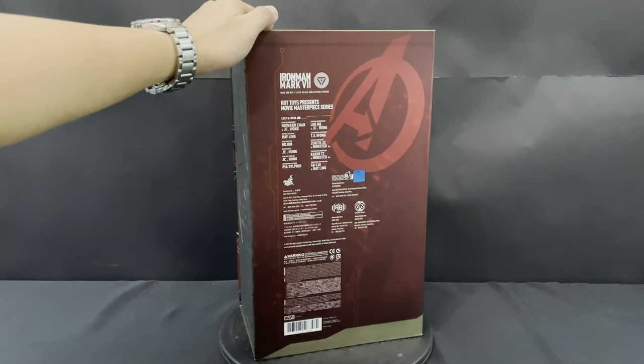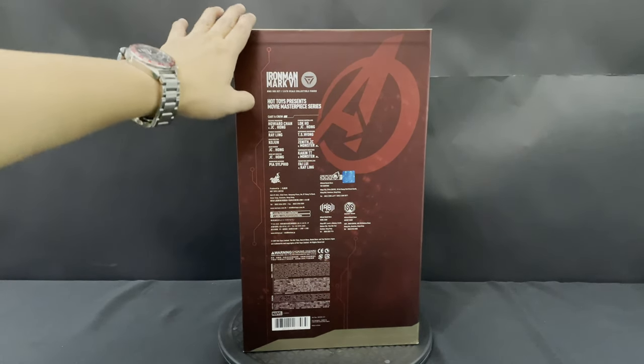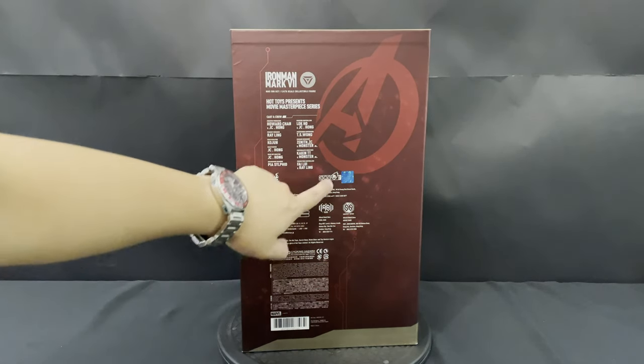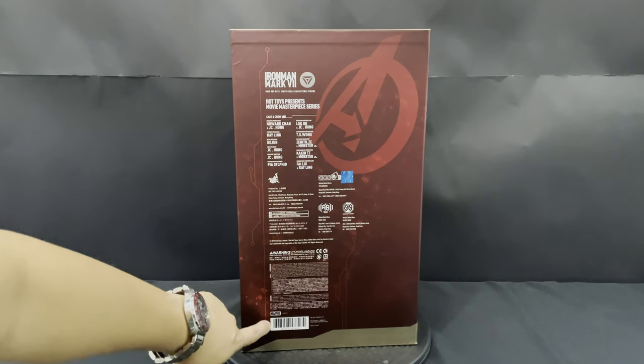And at the back, you can see Iron Man, the cast and crew responsible for making this figure, company and warning information, a holographic sticker as a sign of authenticity, and lastly, the Marvel logo and barcode.